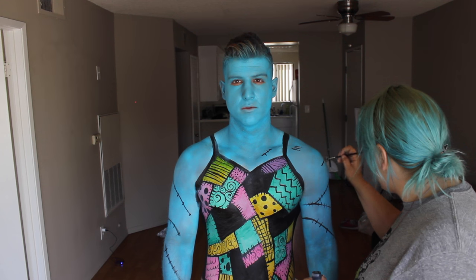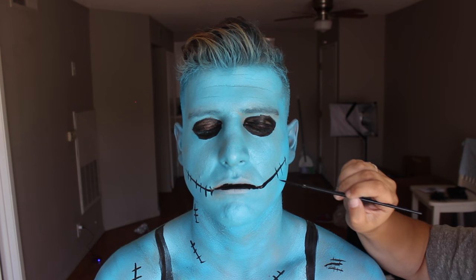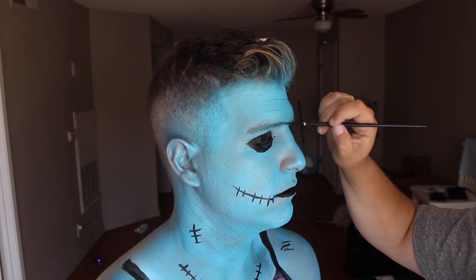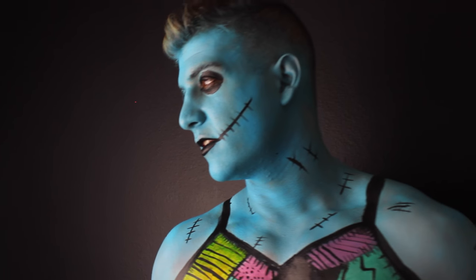I started doing stitch marks on his arms and neck, then went over his eyes to give them that blacked-out look without eyeliner. We did his mouth with stitches in a Glasgow smile style, keeping it fun and whimsical, then added a little more to his eyebrows to make everything pop.